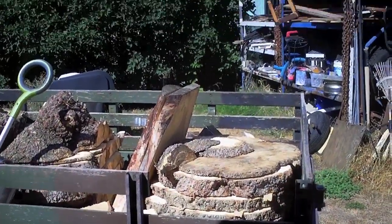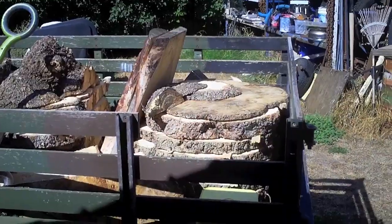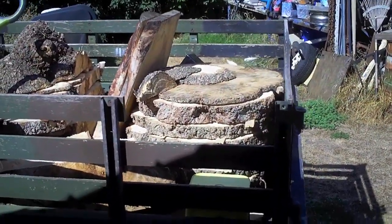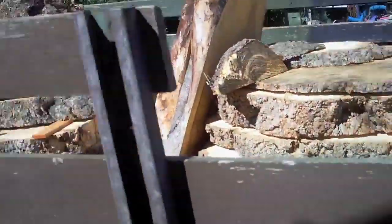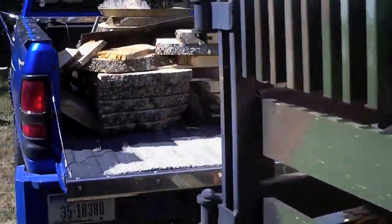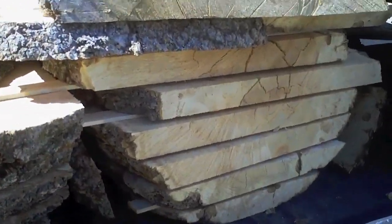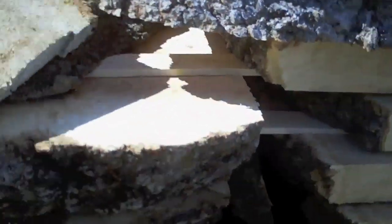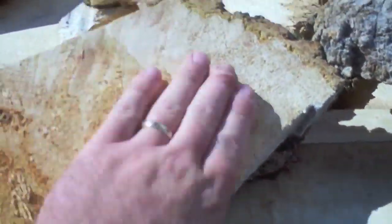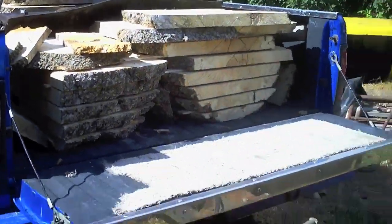We cut some absolutely fantastic box elder burl the other day and I need to get the moisture content down before winter time. I already know there's going to be a tremendous amount of drying loss in this material — it's the nature of the game. You just don't get thick figured lumber to dry without some drying loss.